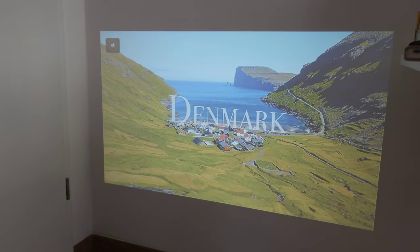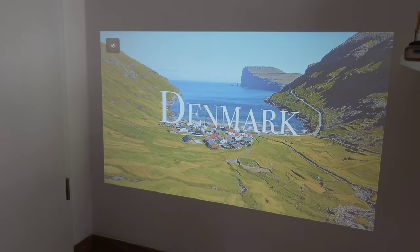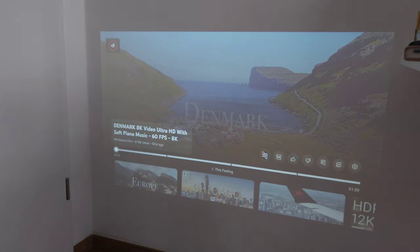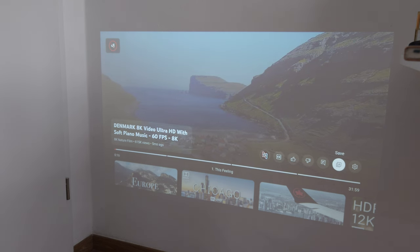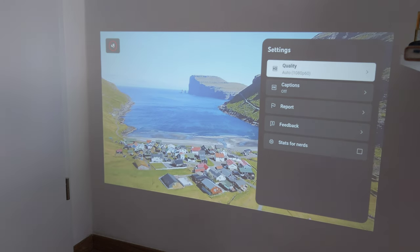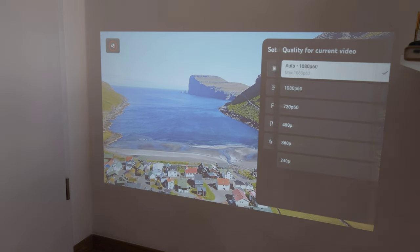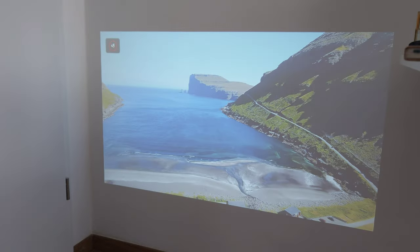Testing a Denmark demo video to check 60fps playback - this video is available up to 8K 60fps. Setting it to 1080p 60fps, the device plays it back smoothly without any stutters. So 60fps playback is confirmed working on this projector.